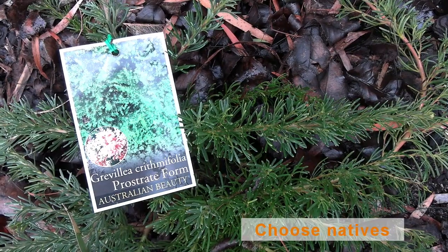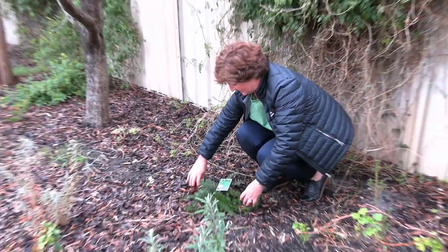Choose some WA natives if you are planting a garden bed. They are easy to grow and maintain. They don't need much fertilizer and they're really water wise. Just make sure you pick the right plant for the right spot.